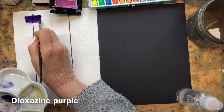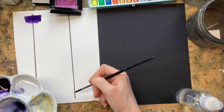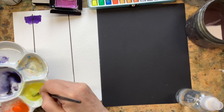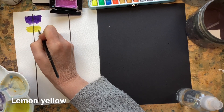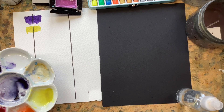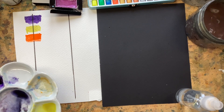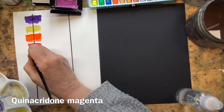I've put waterproof black lines on this paper to test transparency — you can see whether the watercolor veils that line. Dioxazine purple is a beautiful transparent color, as expected really transparent. Lemon yellow is quite opaque — it sits on top of that black line, so I'm very hopeful of the lemon yellow on the black paper and very unhopeful of the purple. Pyrrol orange looks very opaque, so again I'm hopeful that would be good on the black paper.